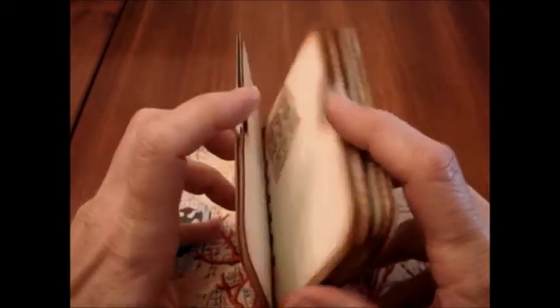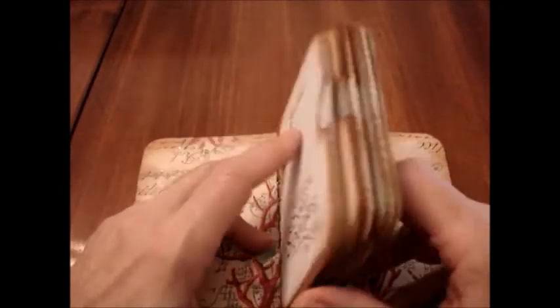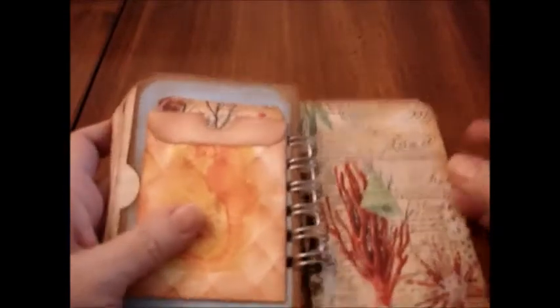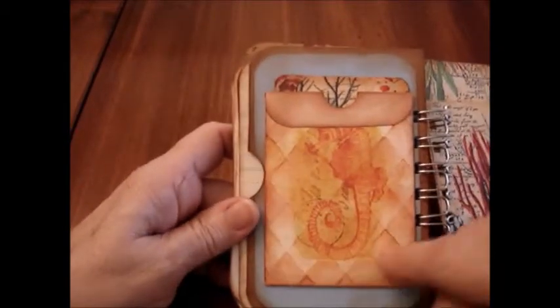There's room for 24 pictures if you wanted to load it up — if you use both front and back and the front and back of each tag. So there's plenty of room for pictures on the back. I also included this cute little pocket.